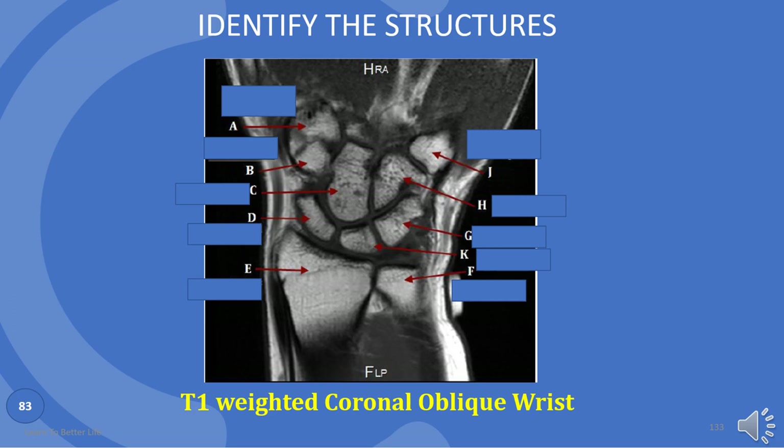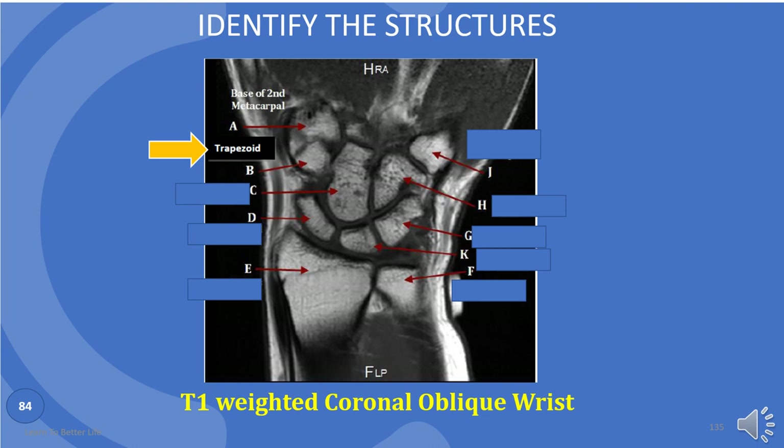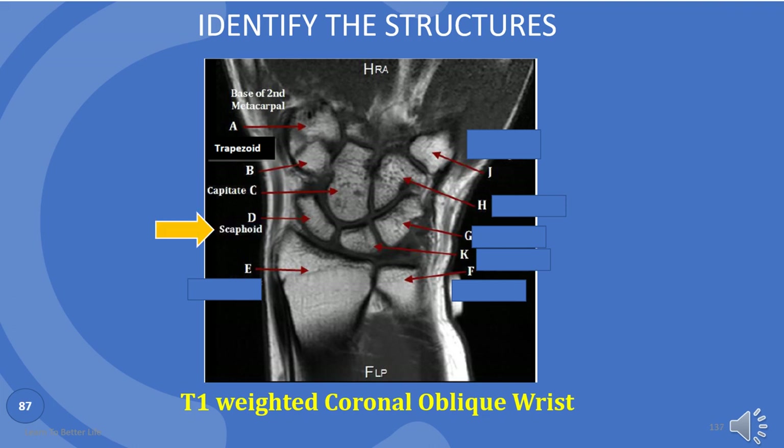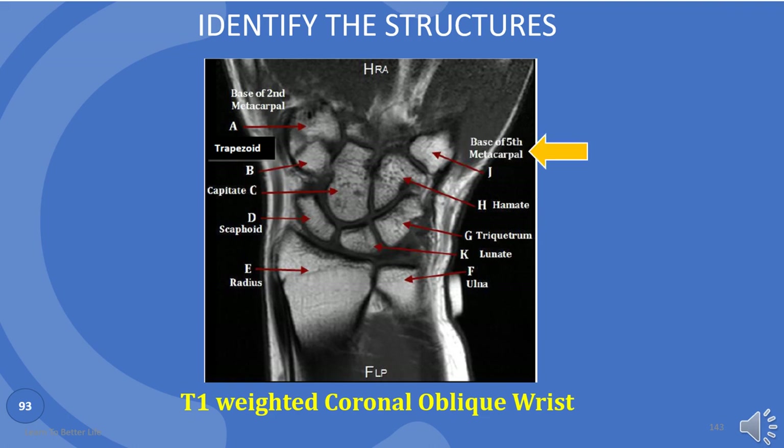Let's try the wrist bones in this view. A is base of metacarpal. B is trapezoid. C is capitate, the largest wrist bone. D is scaphoid. E is the radius. F is the ulna. K is lunate. G is triquetrum. H is hamate. J is base of the fifth metacarpal.